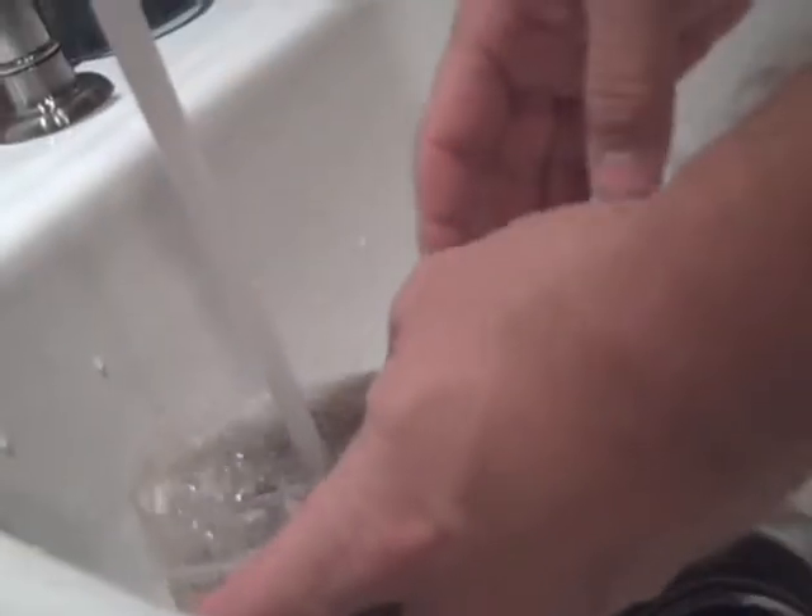Let's take a look. Does it look pretty? Yum. Wash it. But we need to be careful not to let the screws down the drain — that wouldn't be good.